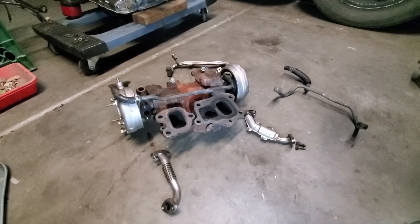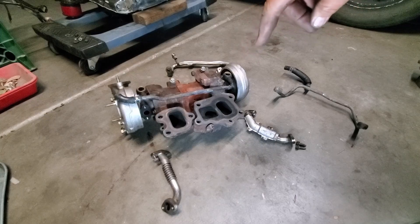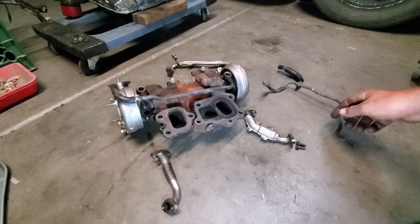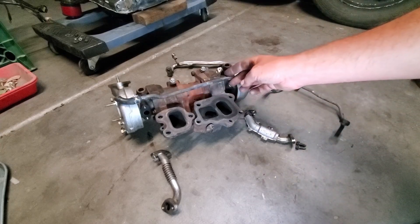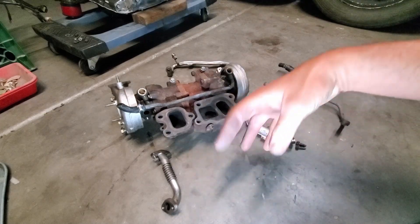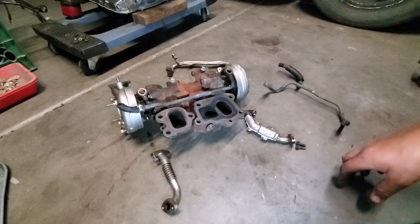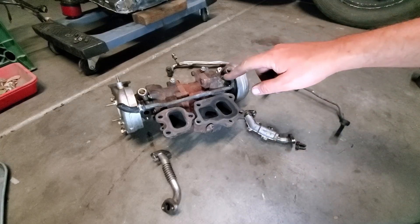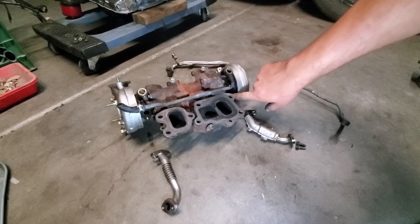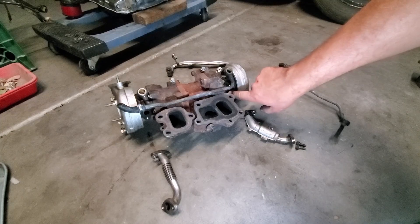Now that we have the sequential twin turbos assembly and exhaust manifold set up, we're going to go ahead and hook up some coolant supply and return lines, and we're going to hook up some oil supply and return lines for the turbochargers so they stay cool, lubricated, and functioning. There'll need to be gaskets in between these connections, just as there were in between the connections of the exhaust manifold — we're not currently putting gaskets in because it's just for demonstration purposes.